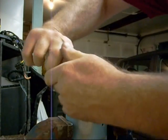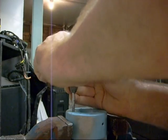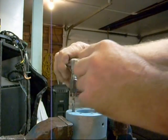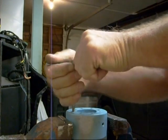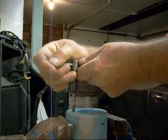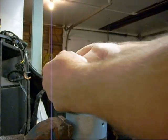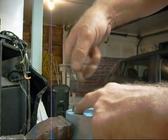When tapping the hole, you turn it half a turn forward and then turn it back a quarter. You have to turn it back to cut the thread as you're going down. If you do not turn it back there's a good chance it'll bind, and if it binds it will break. So: half a turn forward, quarter of a turn back, half a turn forward, quarter of a turn back.